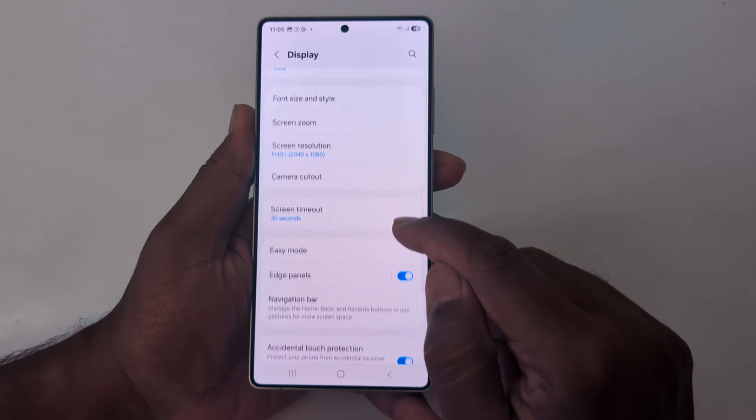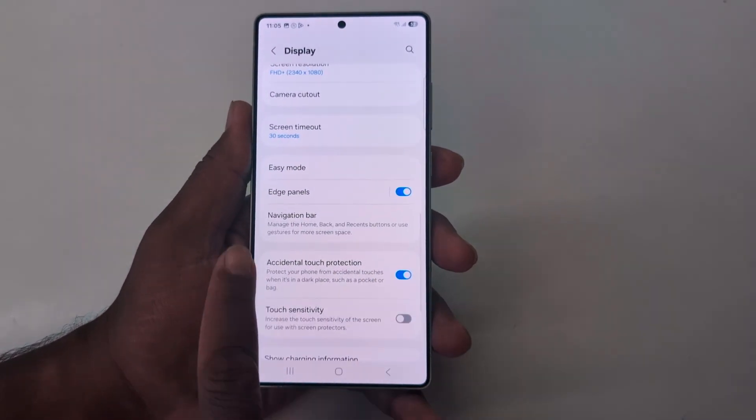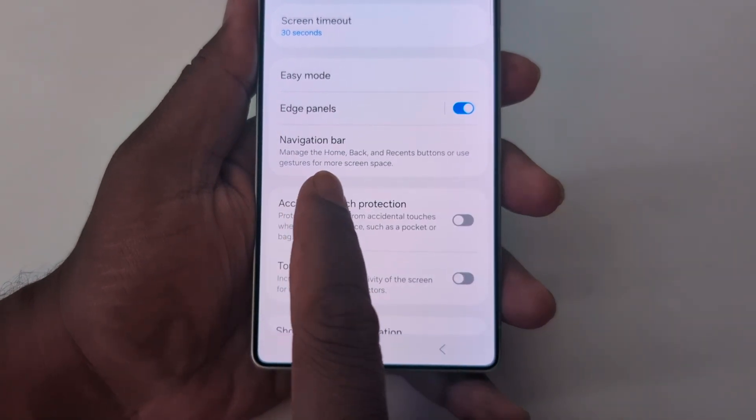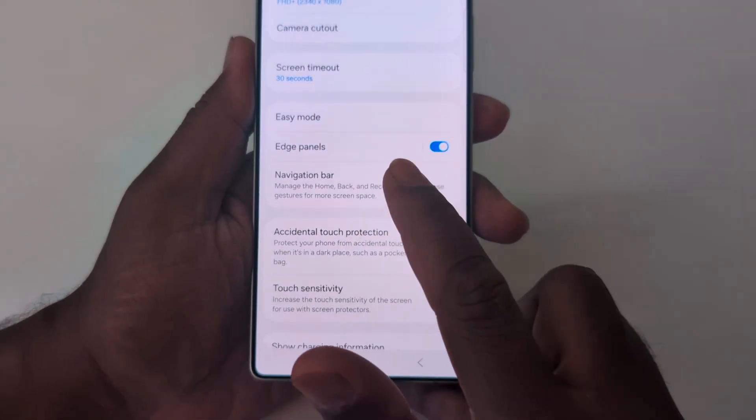Again, scroll down until you can see the Navigation Bar option. Here you can see the navigation bar option — manage the home, back, and recent button, or use gesture for more screen space. Tap on it.